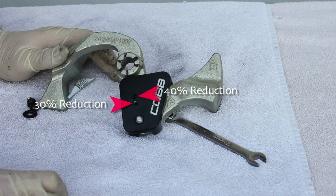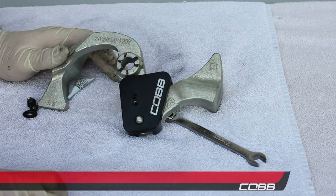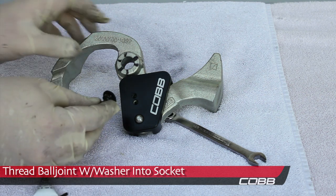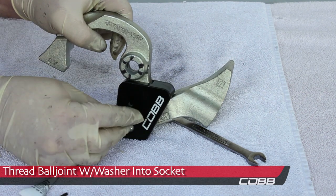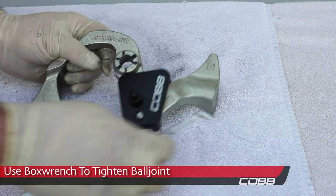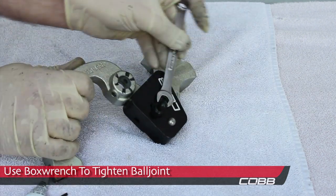Tighten the 2.5mm set screw. If you want a 30% reduction in shift distance, use the hole closest to the ball joint. For 40%, use the other hole. Apply Loctite, then thread the ball joint into the socket. Then use a 10mm wrench to tighten the ball joint down securely.